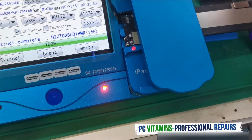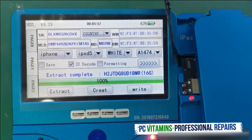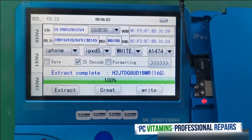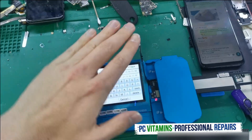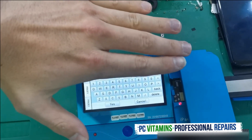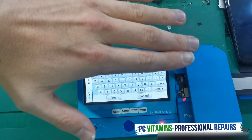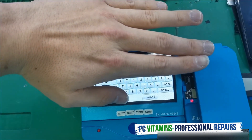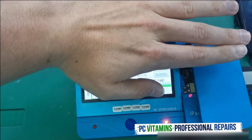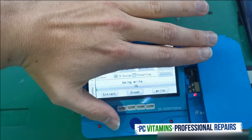We're now going to program a new serial number that is iCloud unlocked to this board. For security and confidentiality reasons I'm not going to show you the serial number. The Bluetooth, Wi-Fi, and serial number all have to be matching, otherwise it won't activate. Once I'm done I just need to say yes, then extract, then come over here and say 'Write' — burning the original data — and say yes.